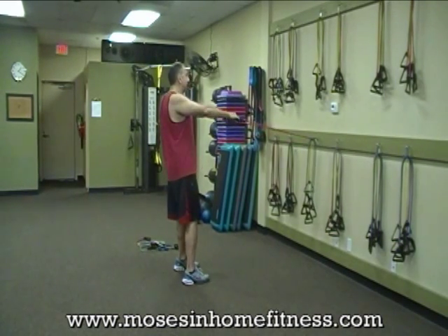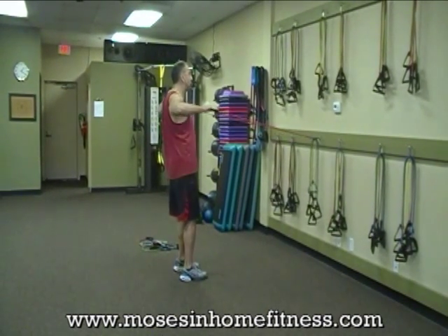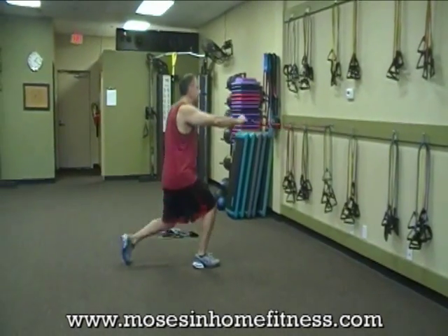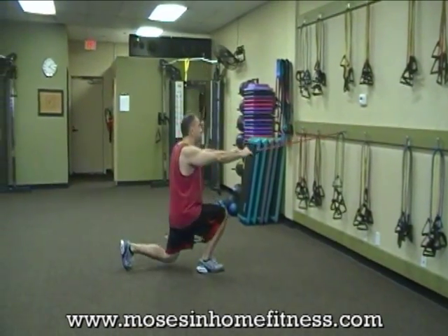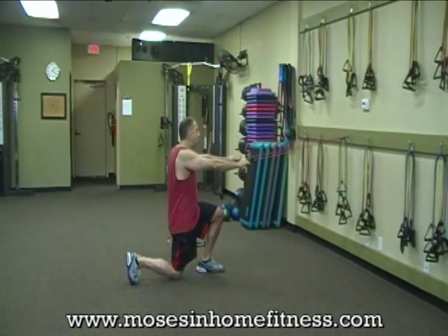Let's do a little rear delt exercise here. I want to continue with the legs — I can do a reverse lunge with the rear delts, hitting that rear shoulder area, the rhomboids and traps.